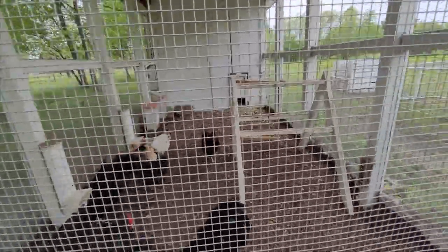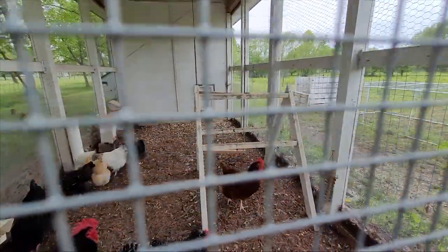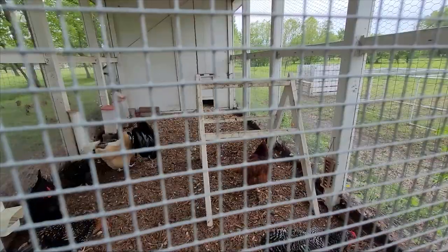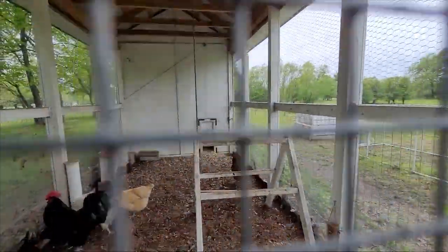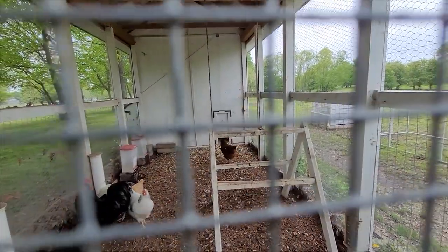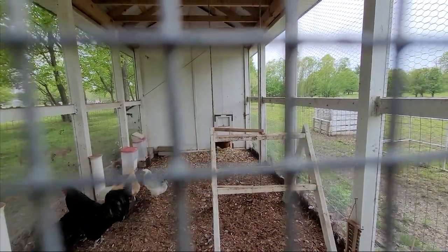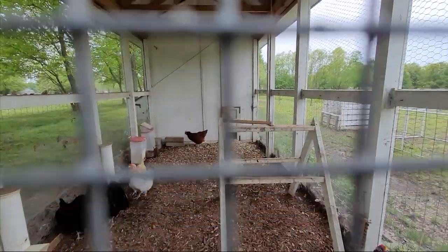Inside the run we built them a little roosting bar when they were really young, and we just left it in — they like to get on it from time to time. We also made them a swing, but they don't really use it. The board might be too small since it moves when they try to get on and they can't get a good foothold. We might redesign it with a bigger piece of wood, like a two-by-four.